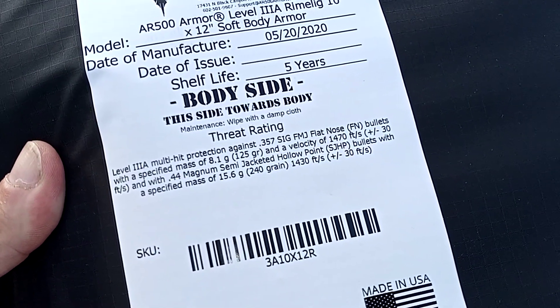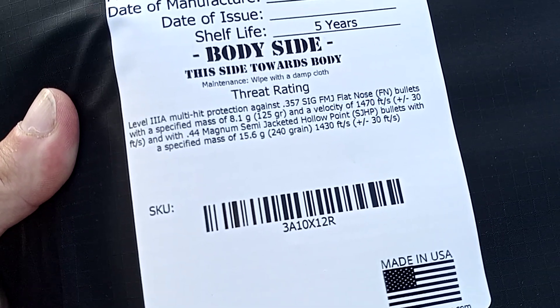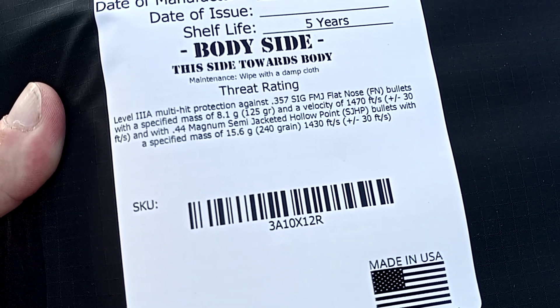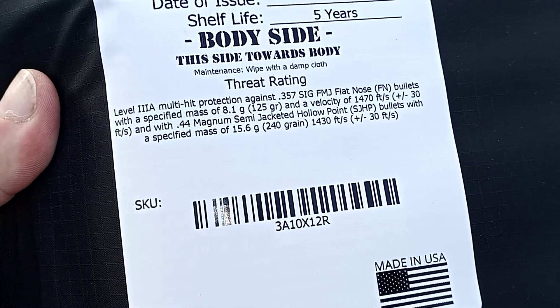There are the specs on it, guys: level 3A, multi-hit protection, 357 Sig, 44 Magnum, up to a velocity of 1470 feet per second.